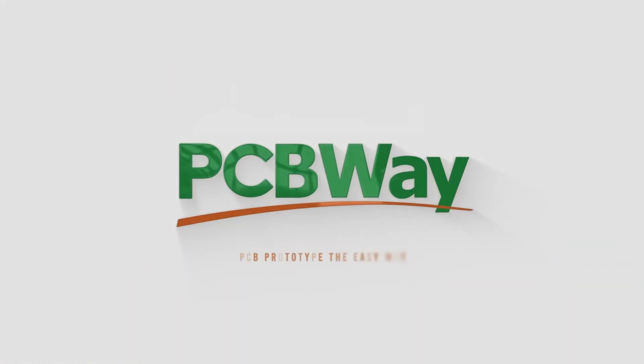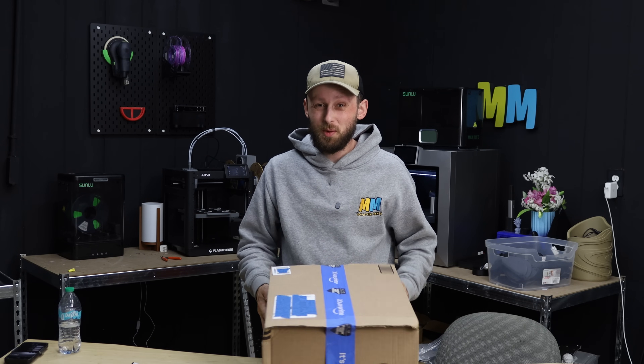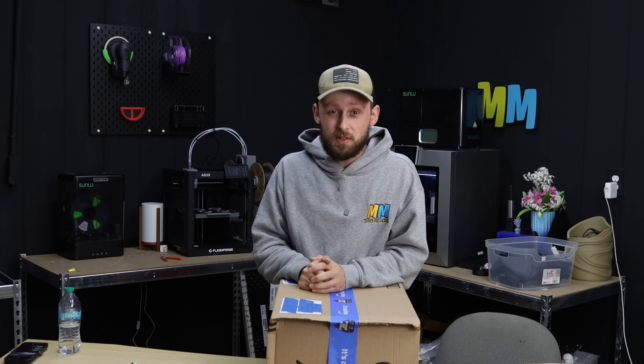Now let's jump into the fun. We have finally got some shipping supplies back in stock, which means it's time to fix up our shipping station, and then we've got some orders to get packed up for Amazon. Let's just jump right into it.